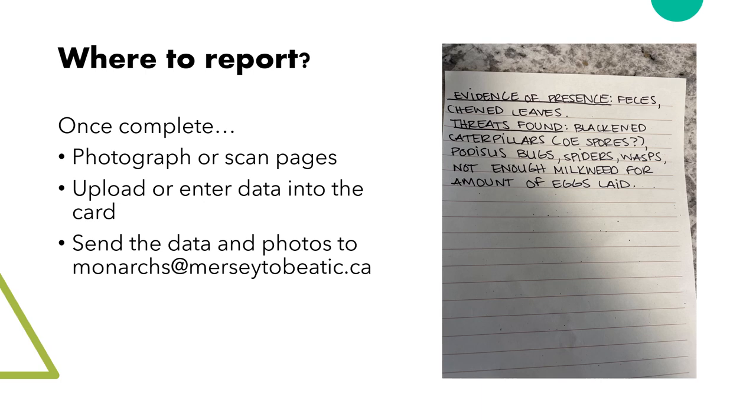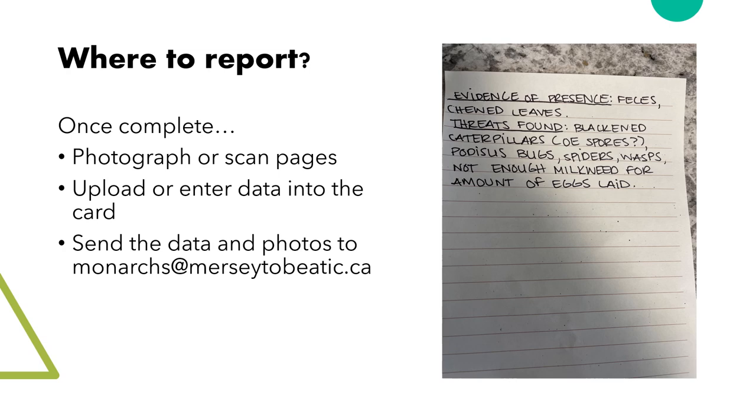Once you have finished your survey, you can take photos of the sheet or return the electronic version to monarchs@mersey-tobeatic.ca. You can also send them to the Mersey Tobeatic Research Institute Facebook page, or mail or drop off physical sheets to our office in Kent. Everything you need for the surveys is contained within the folder Survey Materials, which will be distributed after the presentation. Here you can find a reference guide with photos, blank survey forms, and example forms for both monitoring protocols — one for the gardener's edition and one for the wild milkweed patches. If you have questions at any point, reach out to the monarchs@mersey-tobeatic.ca email. We appreciate all your help in this project and for monitoring monarchs in Nova Scotia.